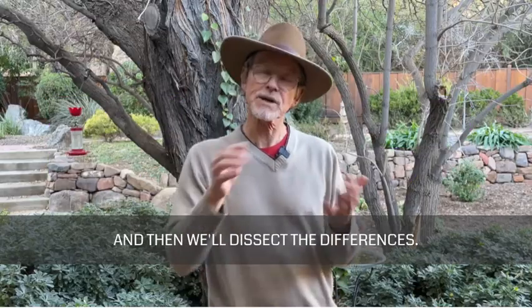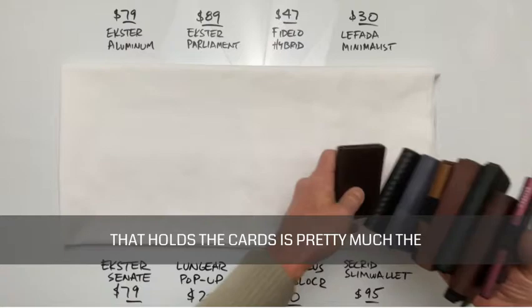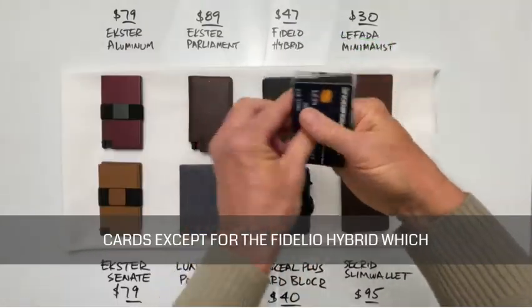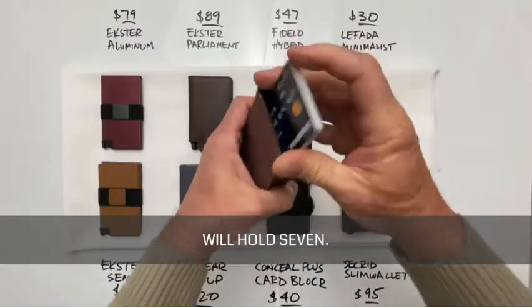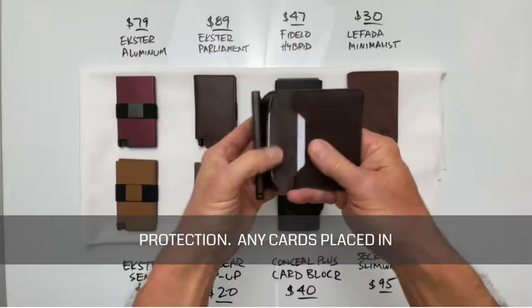Let's look at the similarities first, and then we'll dissect the differences. The first thing you notice is that the shape of the box that holds the cards is pretty much the same. They all hold a maximum of six cards, except for the Fidelo Hybrid, which will hold seven. All these boxes are made from aluminum, which means they have built-in RFID protection. Any cards placed in other accessory pockets in the wallets do not.